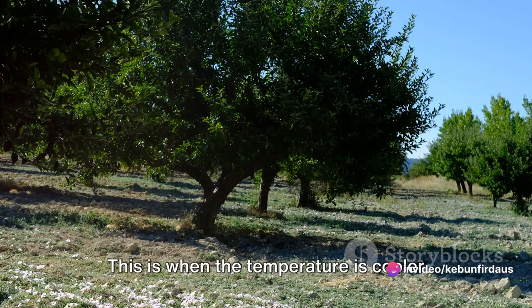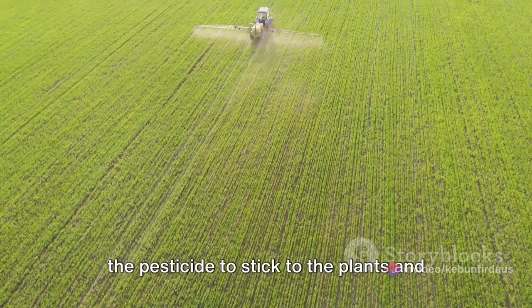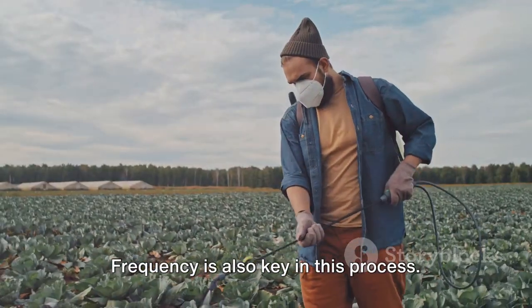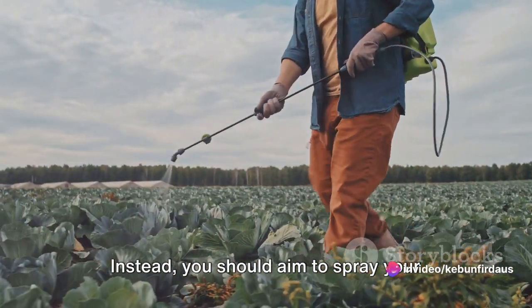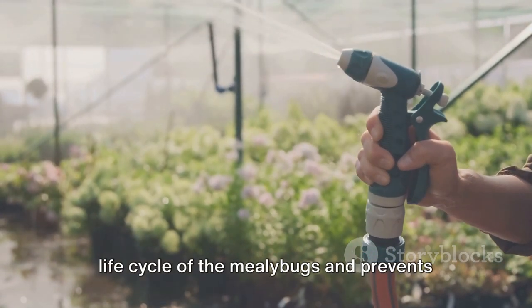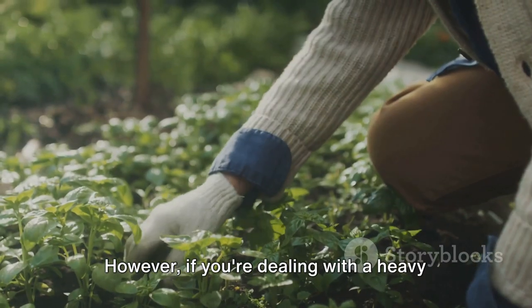The best time to apply your pesticide is in the early morning or late evening, when the temperature is cooler and the sun isn't as strong. This helps the pesticide stick to the plants and not evaporate quickly. Frequency is also key — a single application won't completely get rid of mealybugs. Instead, aim to spray your plants every five to seven days to interrupt the life cycle of the mealybugs.